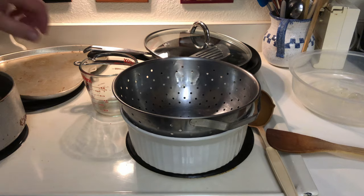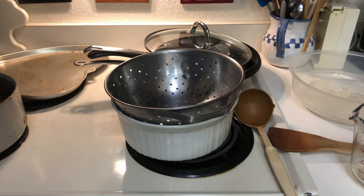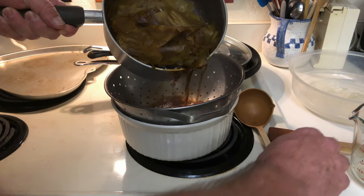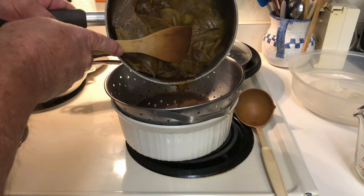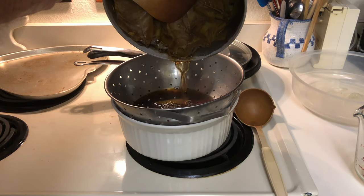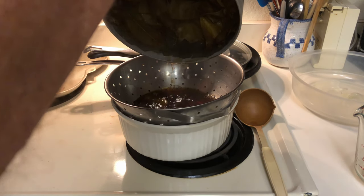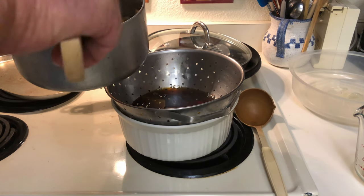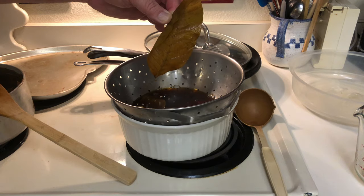Now we're going to strain this into the pan here using a colander to make sure the leaves are out — kind of a reddish tea color here. The leaves are again kind of green. So we're taking some of these chemicals from the fall leaves. Since this is walnut, it's full of tannin, so we may not have to do any mordanting or anything like that. Leaves are done.